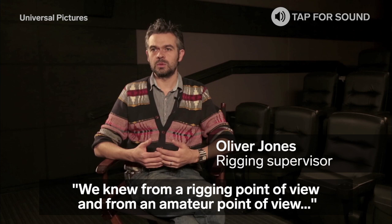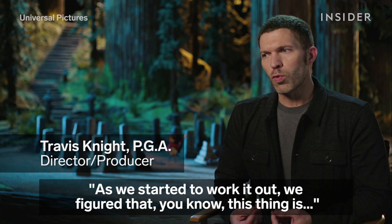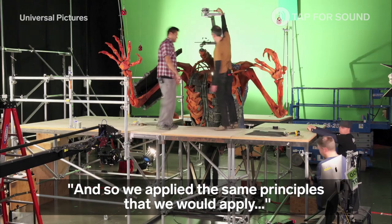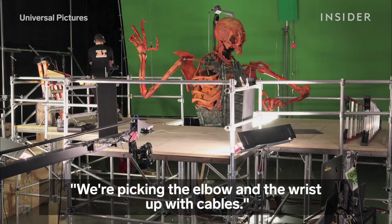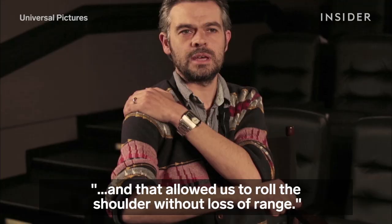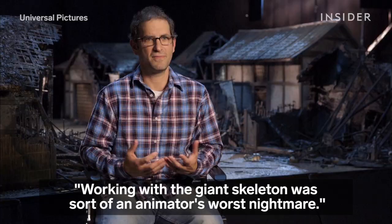We knew from a rigging point of view and from an armature point of view we wanted to make this thing as light as possible because we knew that we'd be fighting the scale and the weight. As we started to work it out we figured that no, this thing is really just a giant puppet, and so we applied the same principles that we would apply to any puppet but just on a big scale. We're picking the elbow and the wrist up with cables. Instead of having a mechanical shoulder we have magnets in the shoulder and that allows us to roll the shoulder without loss of range.